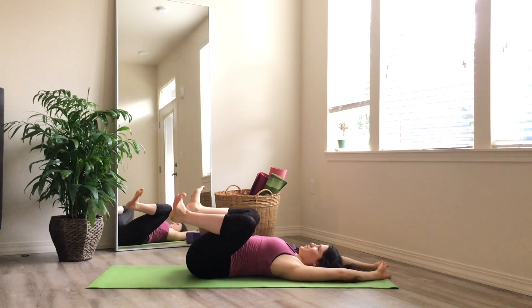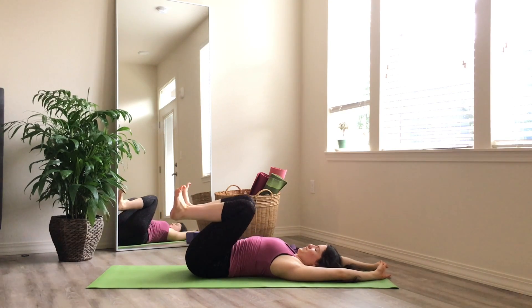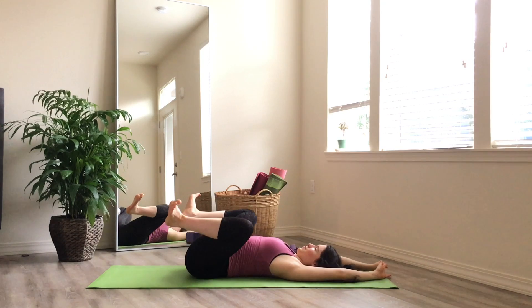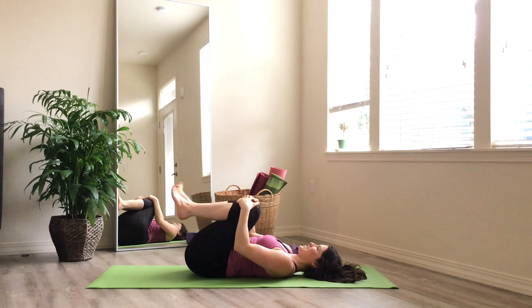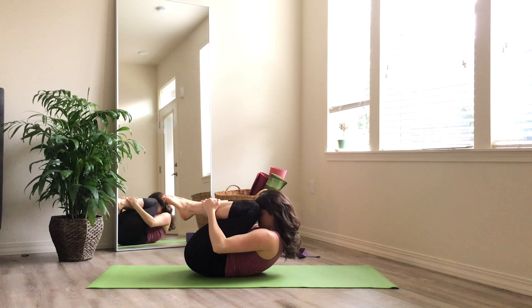As always, make sure you're listening to your body throughout this flow. Don't do anything that doesn't feel good to you. There's not necessarily one right way to do yoga, although I'll argue that the right way to do yoga is what feels good to your body. We continue to find some movement here — that's the goal of this practice. Pull your knees into your chest and flex and point your toes to wake up your ankles. Give yourself a big hug in.